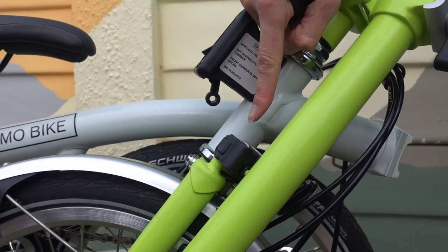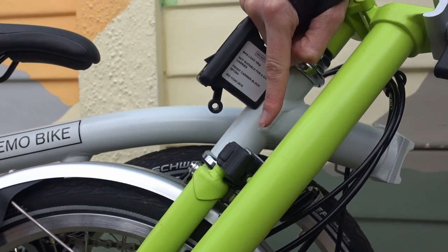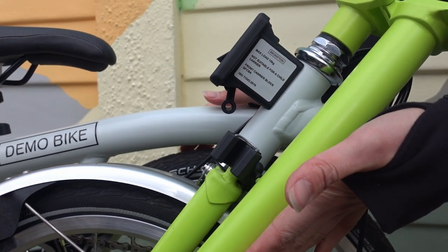This is the Brompton Handlebar Catch Assembly. It keeps your handlebars securely fastened when the bicycle is folded. It has a habit of working itself loose, and then it doesn't catch your handlebars.